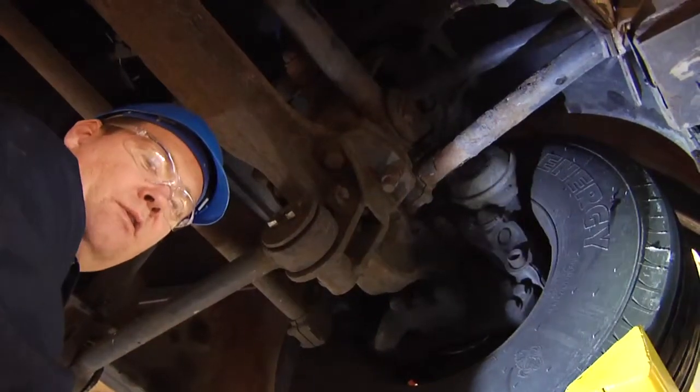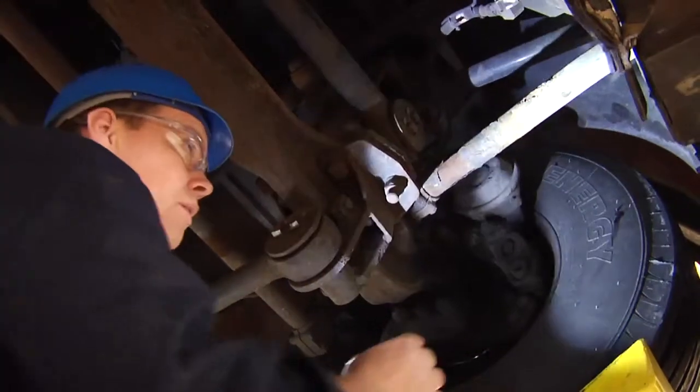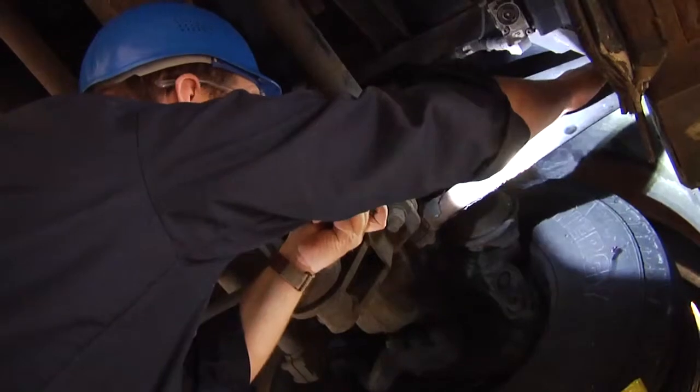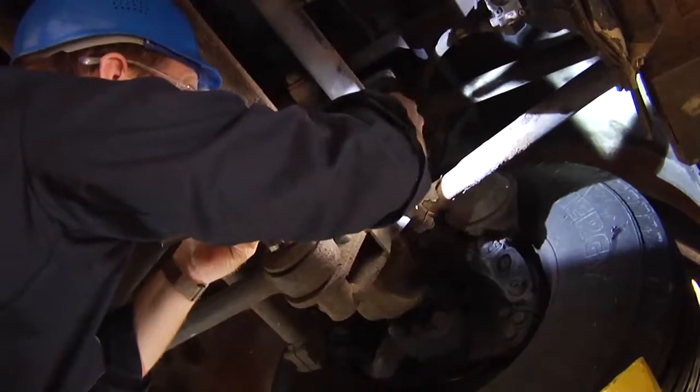Now we're going to inspect the underneath portion of this motor coach. Starting at the front of the motor coach, we would look at the torsion rod bushings on both sides, and the radius rod bushings.